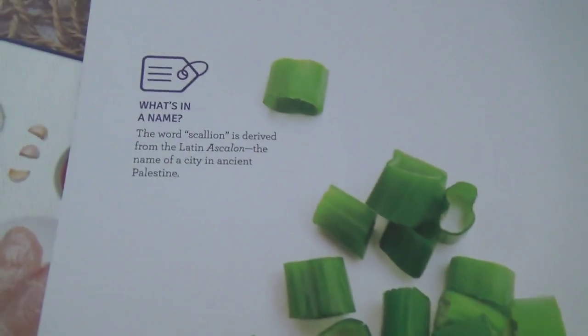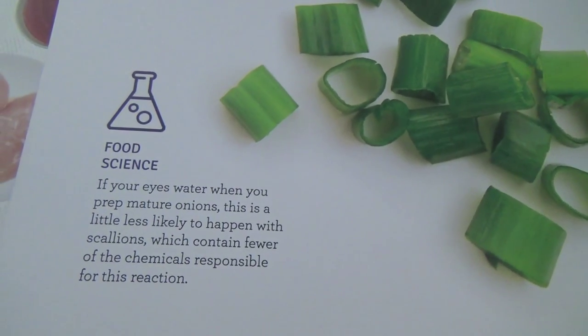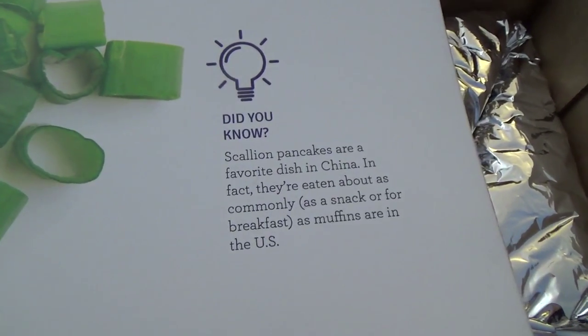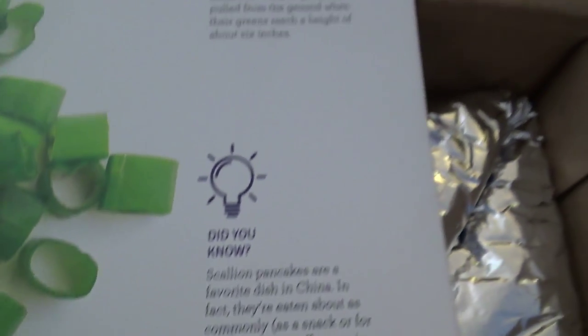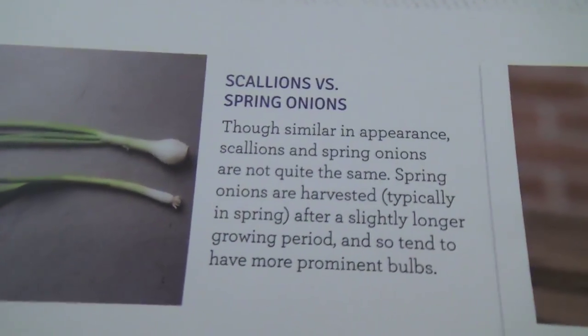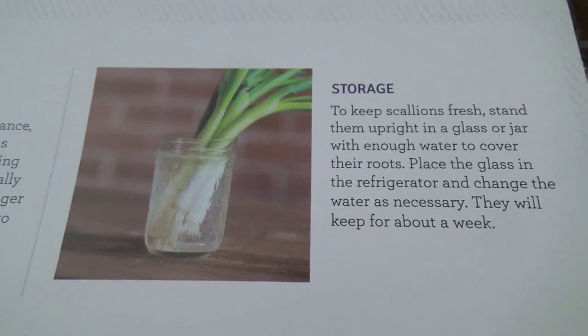Fun facts about scallions — the name, food science. Did you know? Scallion pancake — I did not know that actually. And how they're harvested, the difference between scallions and spring onions, and how to store scallions.